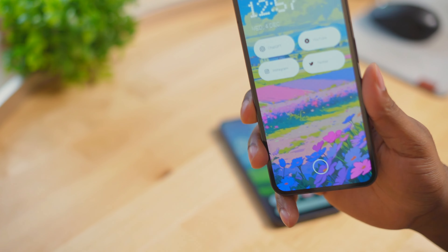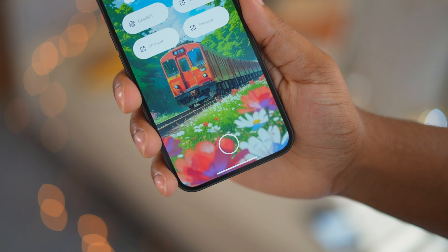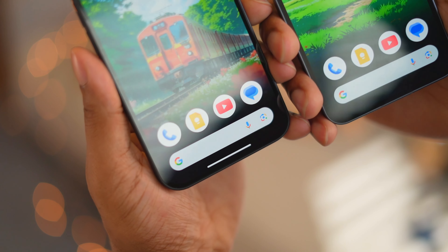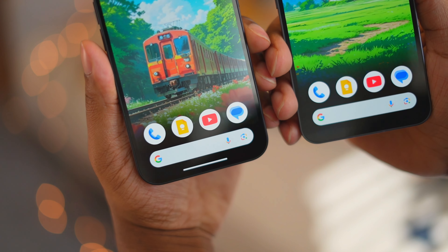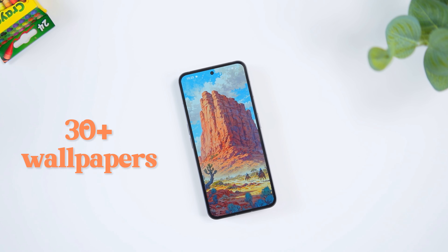If you like any of the wallpapers in this video, make sure to check out my new wallpaper pack — that link will be down below. I love AMOLED screens, so each one of these wallpapers will have a smooth AMOLED fade to pitch black towards the bottom of the wallpaper, making your dock more visible so you cannot tell when the screen ends and when the bezel starts.